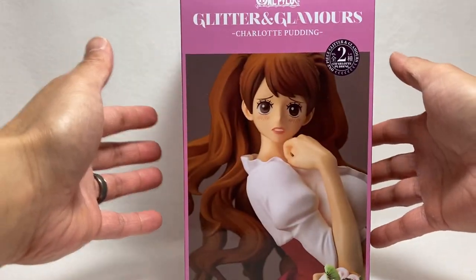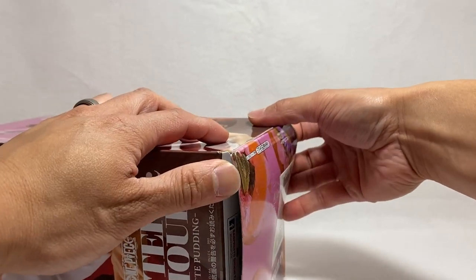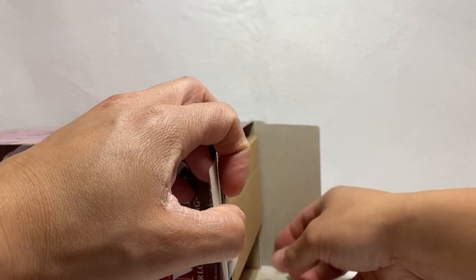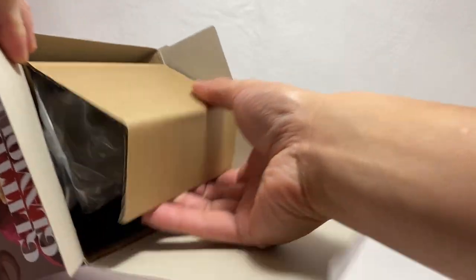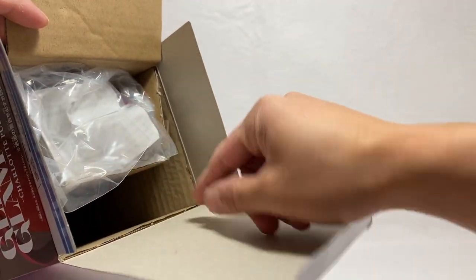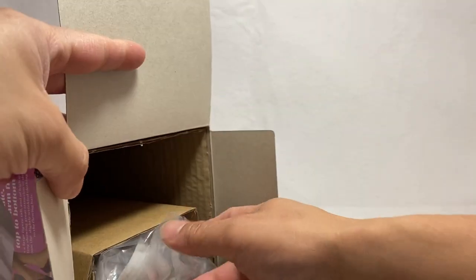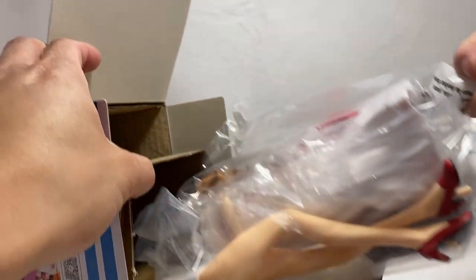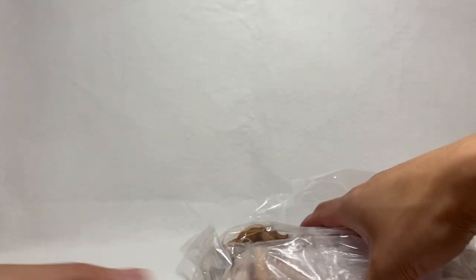So here we go, let's open it up. As you guys remember with Banpresto statues, sometimes there may be a need to assemble the parts. So here we go — cardboard insert. Normally it's bagged right here, and flip it upside down just like that. So we can just slide it up. There we are. Yep, it does come in pieces, so let's take a look.